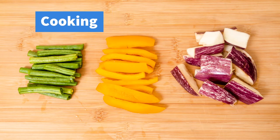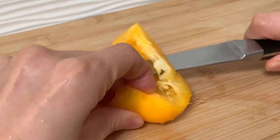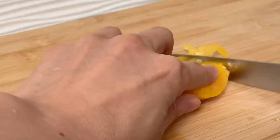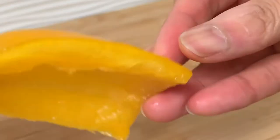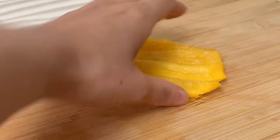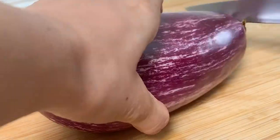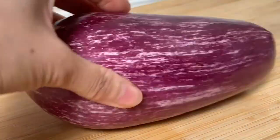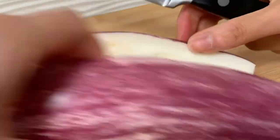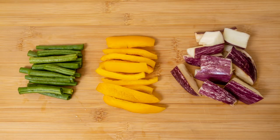First, cut the vegetables into nice pieces. For the pepper, cut inside the pepper like this, and cut off the two side edges, then cut into rectangles. For the aubergine, cut it in half horizontally, then into quarters, then into eighths, and finally cut into pieces. Now they all look the same nice shape.